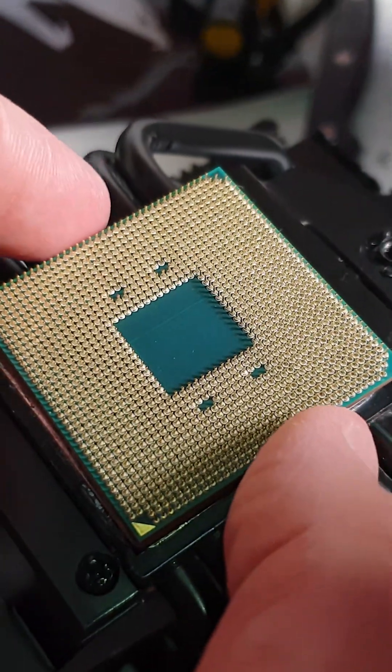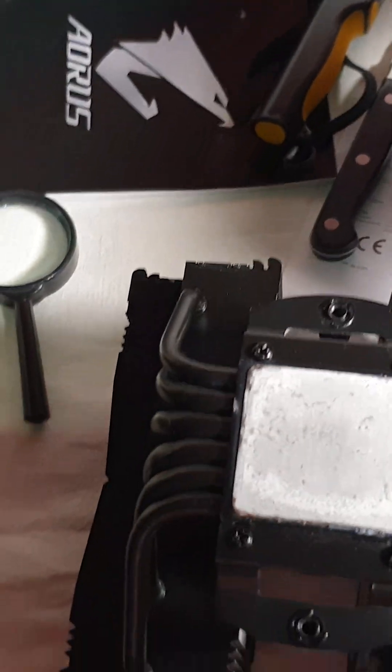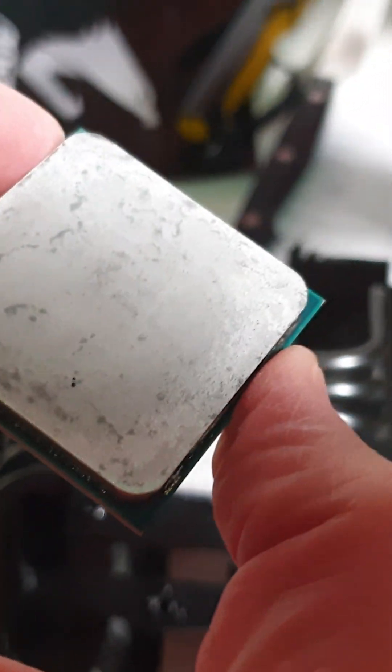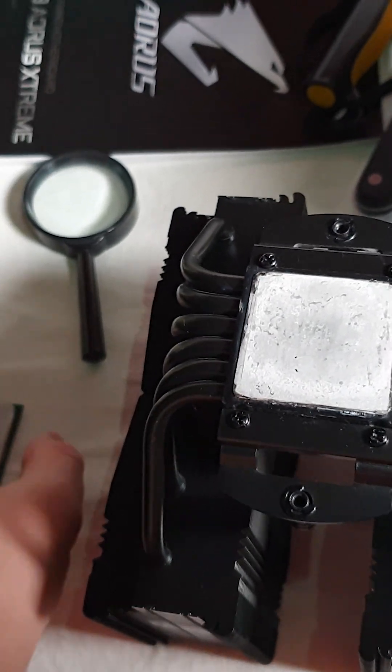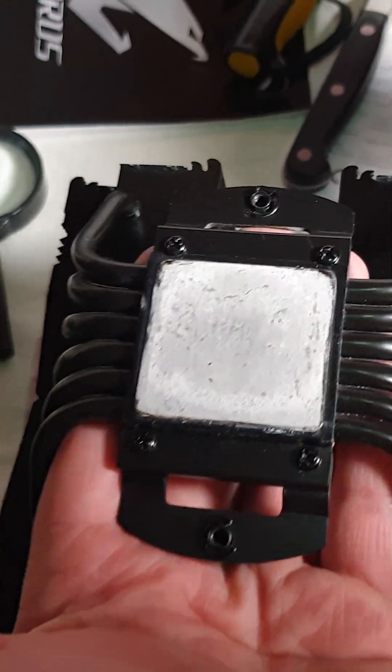This seems to have had some reaction with the heat sink — I can even see the Ryzen letters transferred onto it. It reacted with the nickel plating of the Noctua cooler and almost welded to it. I used pliers and extensive force; luckily that was successful. I did bend a couple of pins, which is terrible, but I think I'll straighten them and it should be fine.